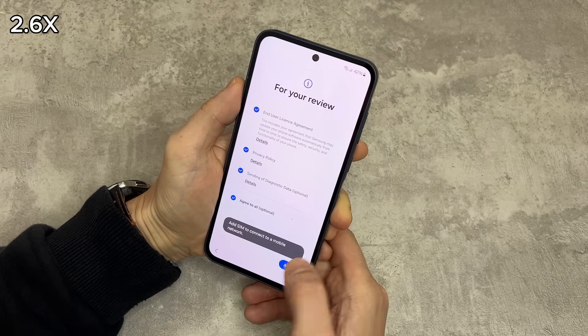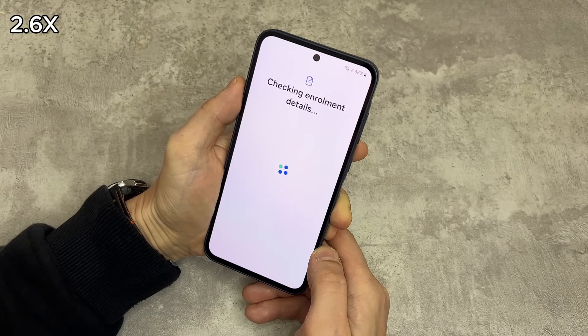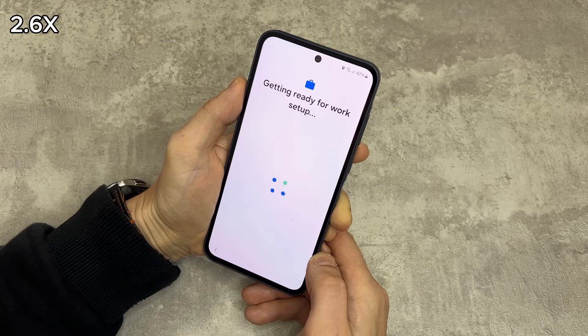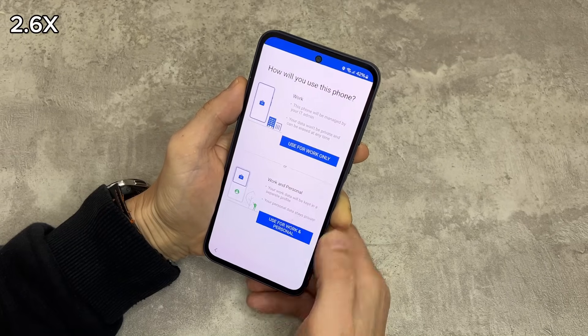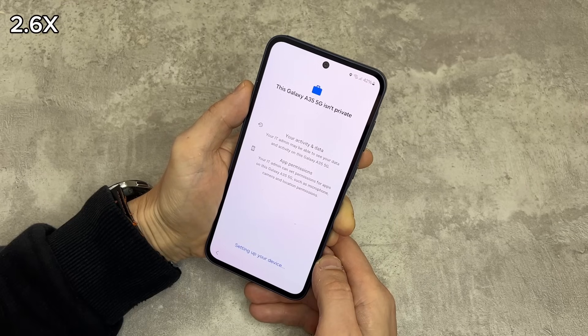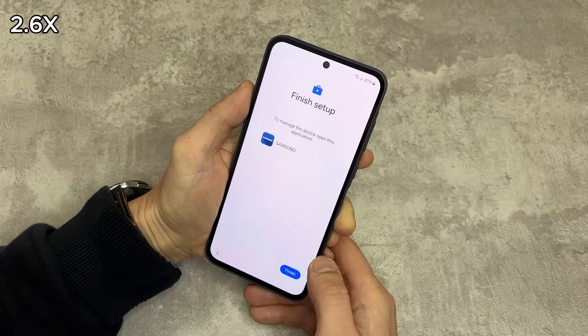Once the phone turns back on, continue setting it up. You will need to skip everything, or agree if skipping is not an option. You might see 'use for work only' or 'clear cache' — if you see those, agree and continue. Keep setting up your phone and don't be afraid if it says the phone is not private. Don't worry, we will make it private. Keep going.